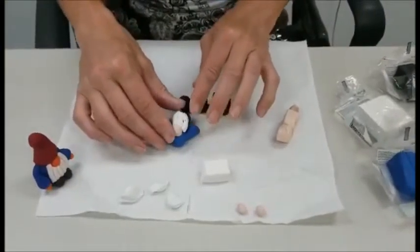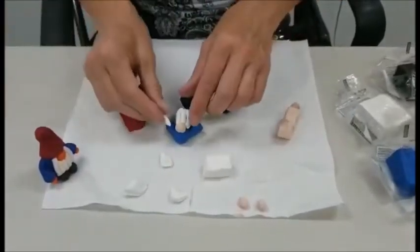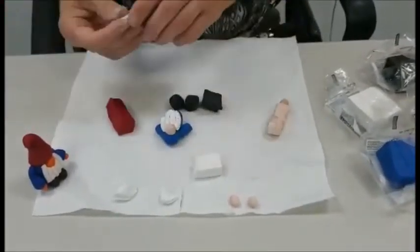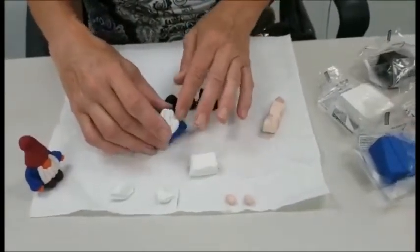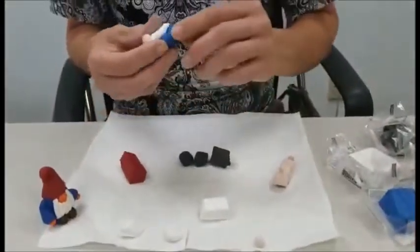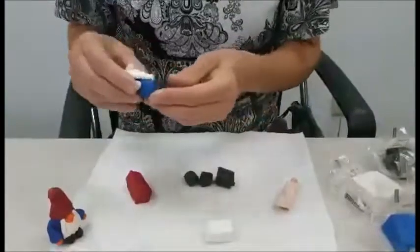You might notice you can't actually see a face on this gnome — that's okay. His hat is going to cover that, and the beard just comes up around the sides of the nose. You can decide how many pieces of beard you want. Now I'm going to stick the little hands on the bottom and just kind of squish those on.